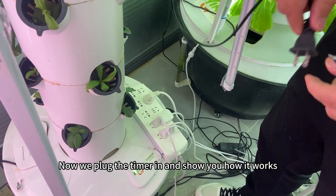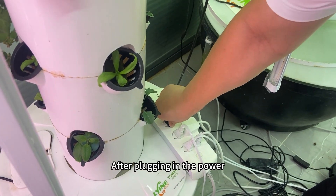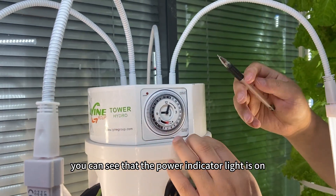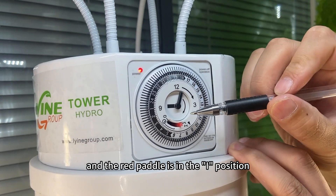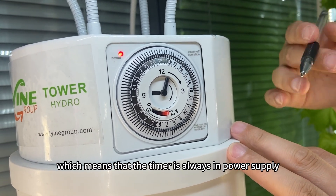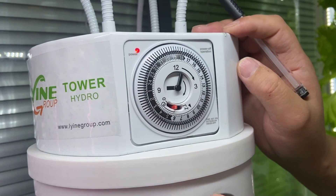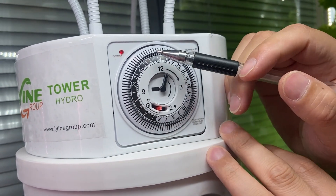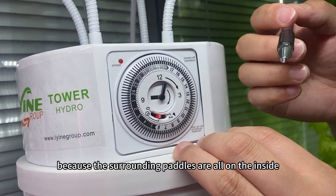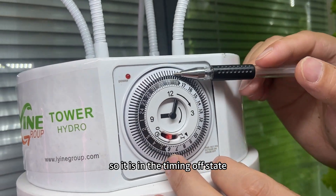Now we plug the timer in and show you how it works. After plugging in the power, you can see that the power indicator light is on, and the red pedal is in the I position, meaning the timer is always supplying power. When the red pedal is adjusted to the middle, it is in the timing state. But there is no timing active right now, because the surrounding pedals are all on the inside — so it is in the timing off state.